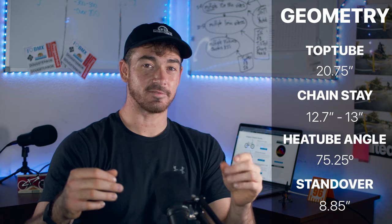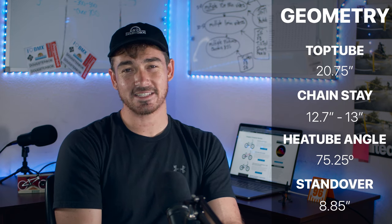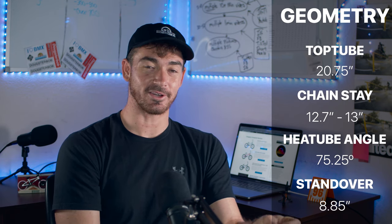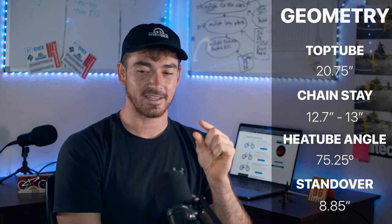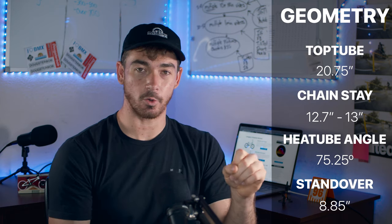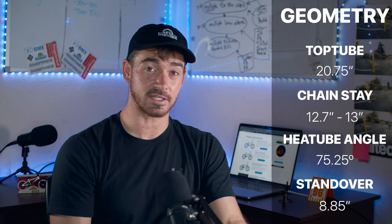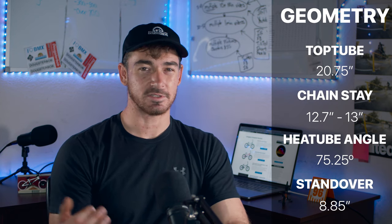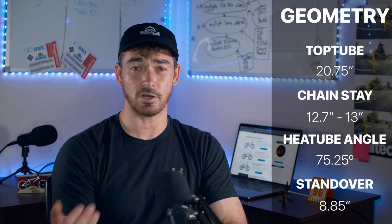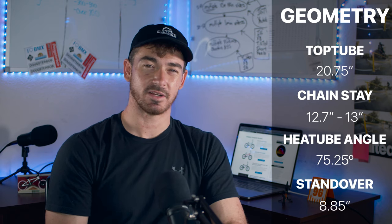The head tube angle is 75.25 degrees — 0.25 of a degree steeper than normal. This, combined with the 25 millimeter offset forks, is just going to feel a little extra snappy. Even though it's only a quarter of a degree, you're still going to feel it in the front end when you're doing cornering or popping into nose manuals — it's going to twitch really fast. The standover height is 8.85 inches, which is pretty close to nine and a little bit lower than most, which makes it slightly harder to pinch for bar spins or grab the seat for toboggans, but it's not enough to make a huge difference.